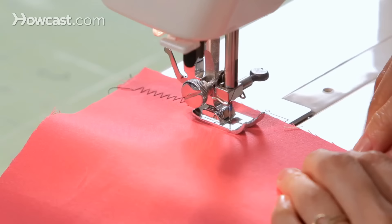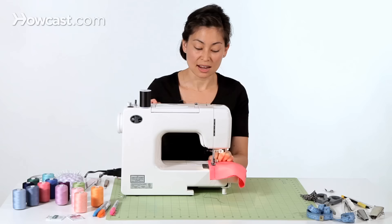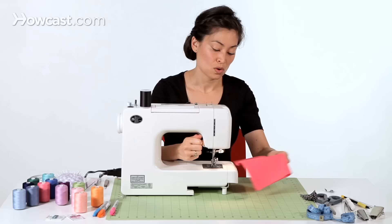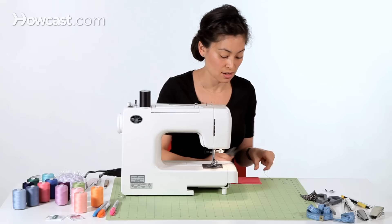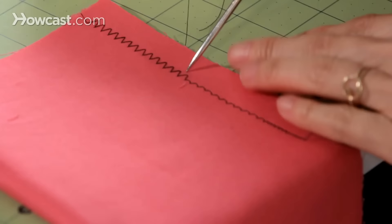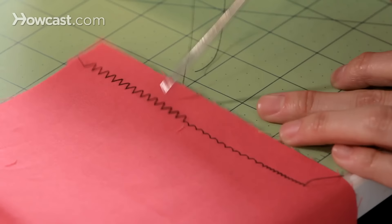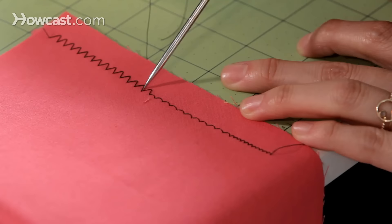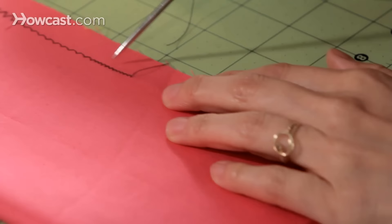Just to show you, if you change the width of your zigzag, this zigzag's really wide. We just made a more narrow zigzag. We can compare these stitches to see what all these different zigzags look like. So here we have a stitch length of 2.5 from each peak, and here we've just changed the width — so this is a wider zigzag, and this is a more narrow zigzag.